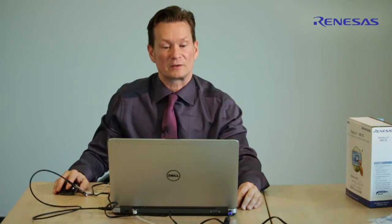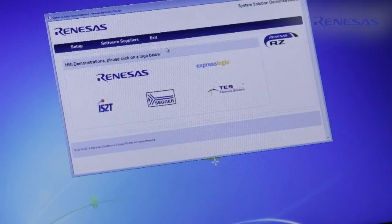The Software Supplier page shows all the available HMI demonstrations from Renesas, IS2T, Sega, Express Logic, and TES.